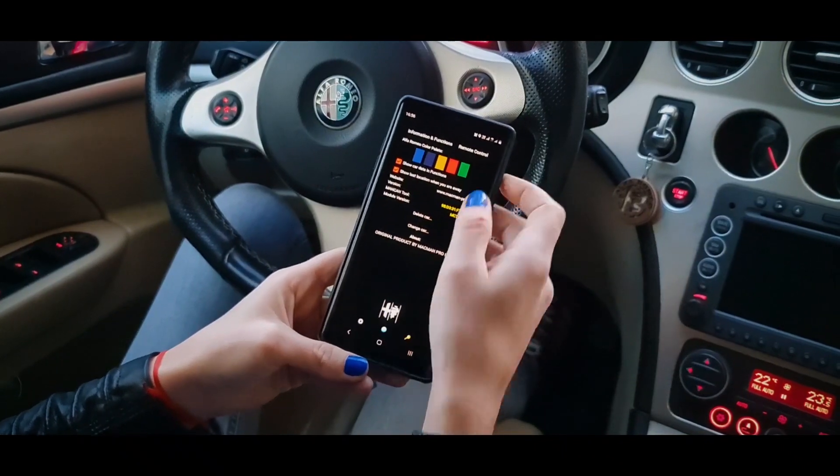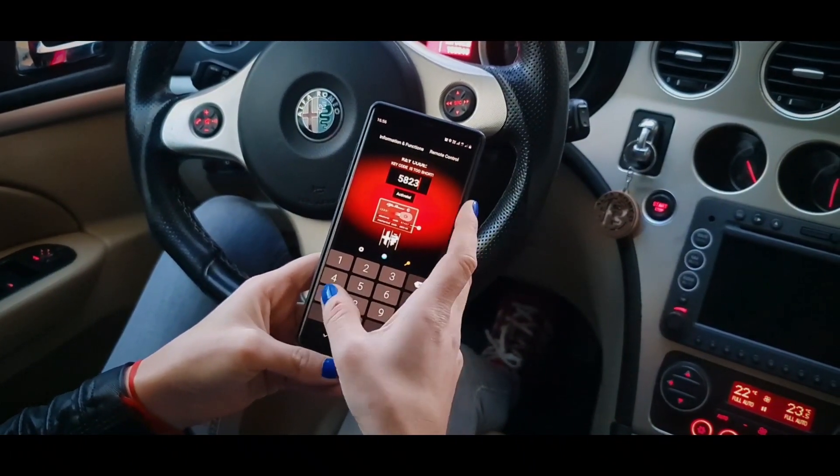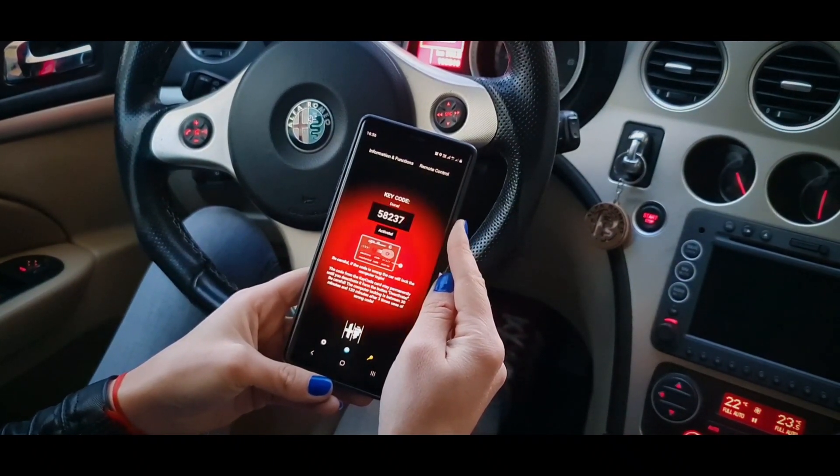You have an option in the settings menu to change the background. Press the key on the home screen, enter the electronic code from your vehicle's code card, and press the Activate button. Wait until the message 'Code accepted' appears.